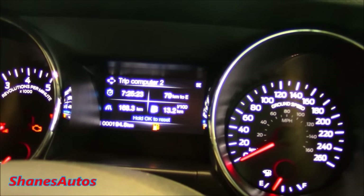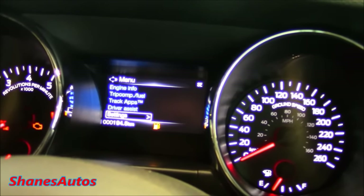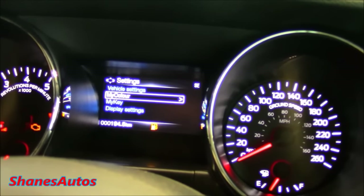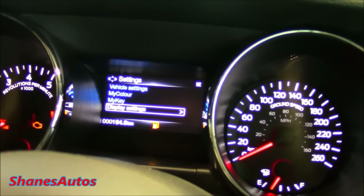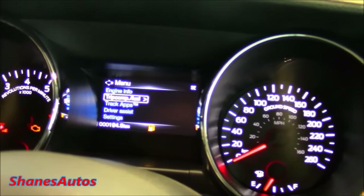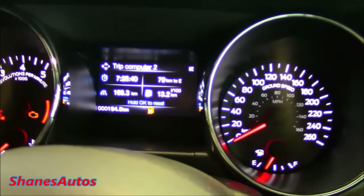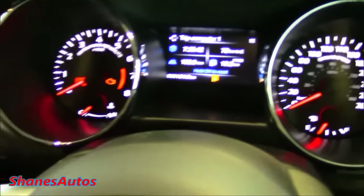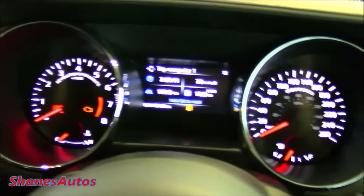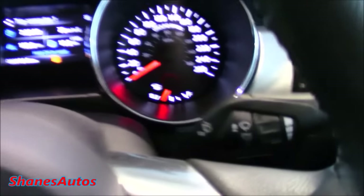You can also look at the trip computer information, track apps, driver assist settings, and general settings for colors, MyKey, and display settings. I think for the majority of the time you'd leave the screen on the trip computer and fuel consumption. The gauges are very nicely laid out. You've got your automatic headlight controls with front and rear fog lamps. This car also has automatic rain-sensing windshield wipers.